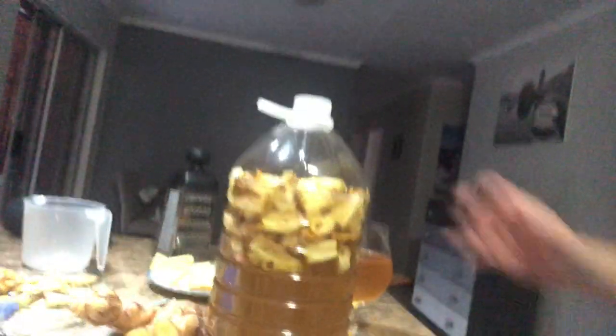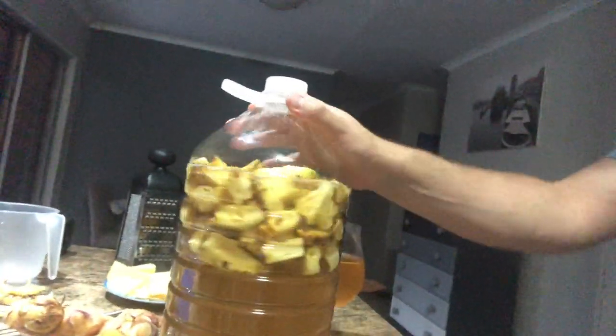The recipe I read doesn't require yeast. I'm not exactly sure why — I think it's because of the pineapple skin. I'm a complete noob at all of this, but hopefully it ferments and, as some recipes say, even becomes alcoholic.